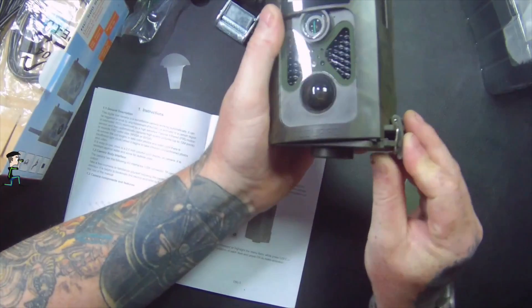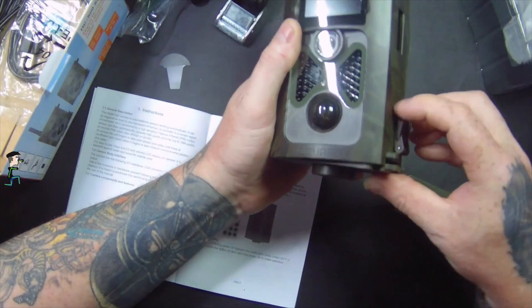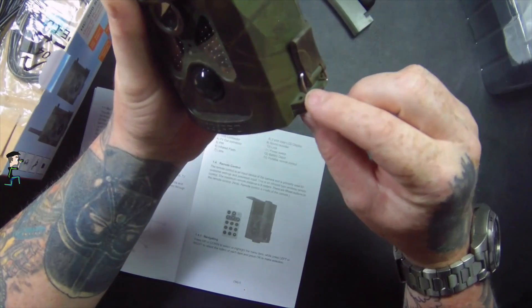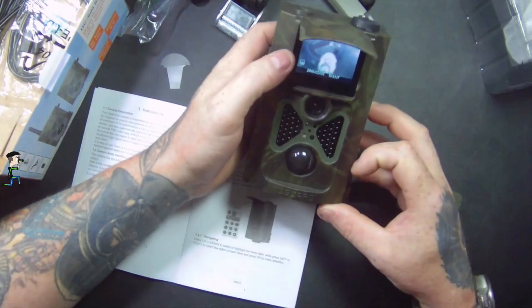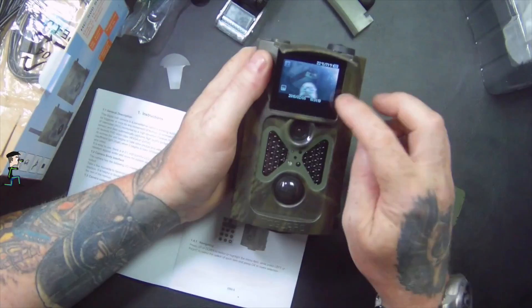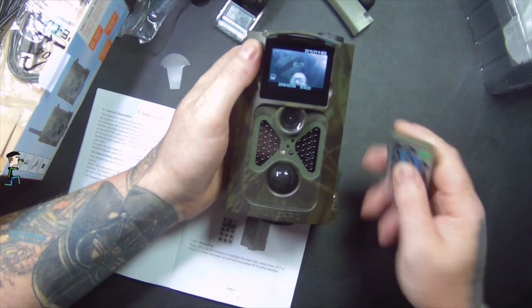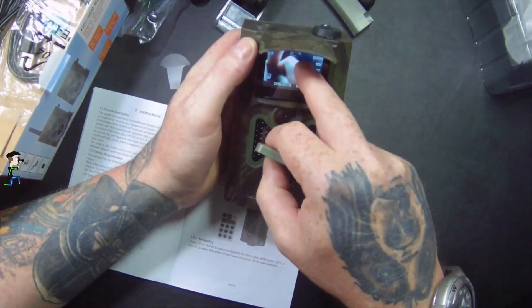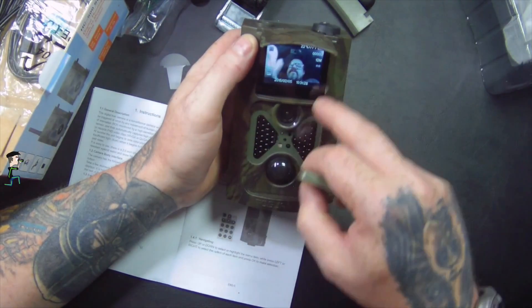Everything on the display is upside down initially — but it flips into place. It's got a little hole where you can put a lock through it. Now I can see the screen clearly.